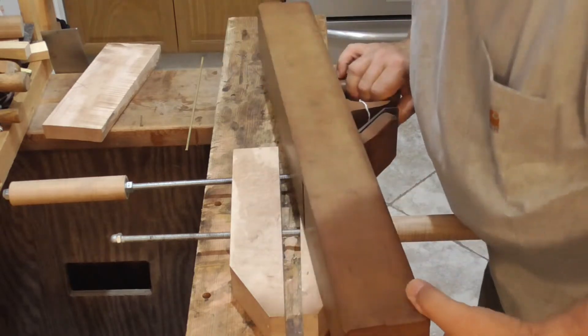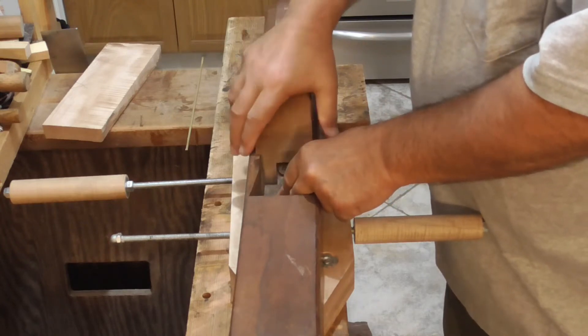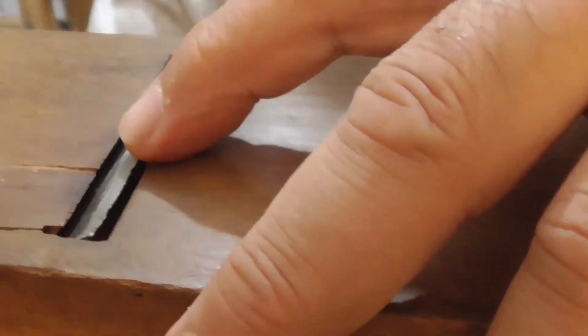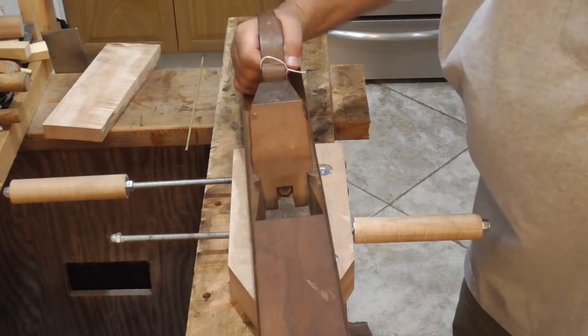The other thing I wanted to bring to your attention — let's drop this blade down right to the bottom of the plane. What you can see is a pretty small mouth between the cutting edge of the blade and the throat of the plane. But you'll see how big mine is — it's about maybe half that size, and that's going to contribute to the smoothness of the cut that you're able to get with the plane.